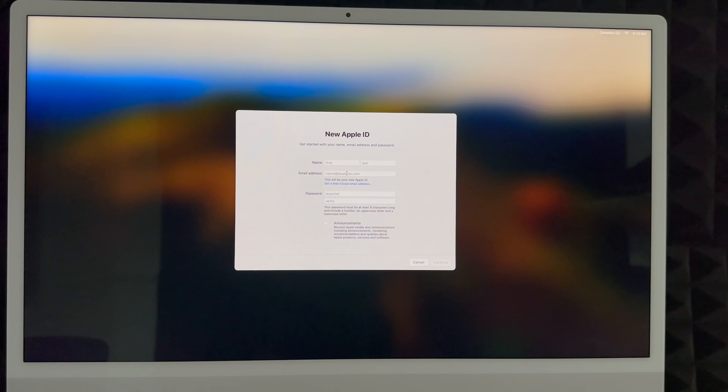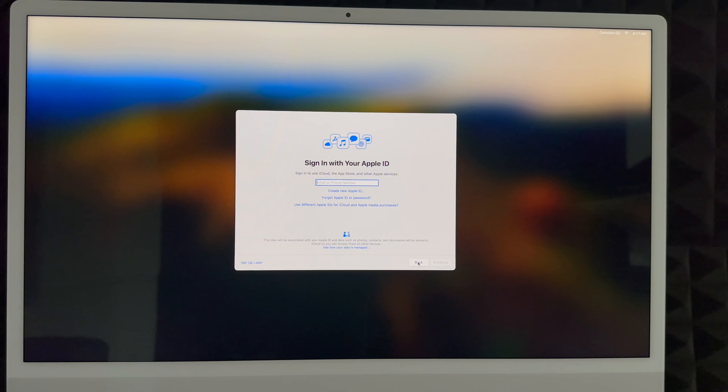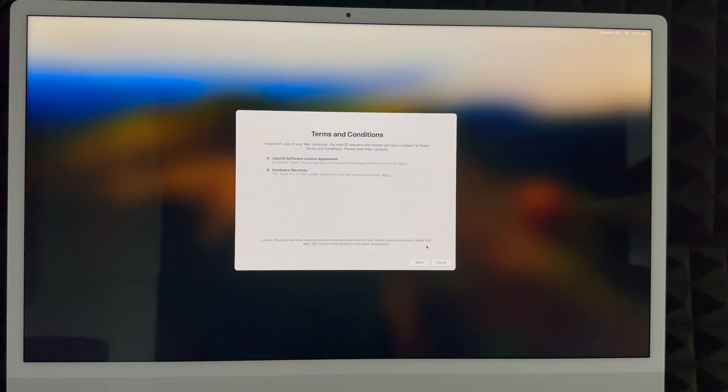Put in your first name, last name, and email address — Gmail, Hotmail, anything like that. Create a password for your Apple ID; I highly suggest not using the same password as your email. That email will become your Apple ID. You can check the announcements box or skip it, then hit Next. If you don't want to deal with this yet, go to Set Up Later and choose Skip. Keep in mind you do need an Apple ID to download apps from the App Store.